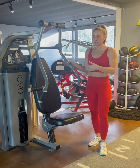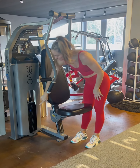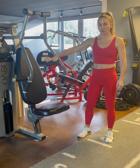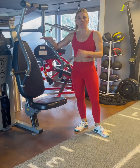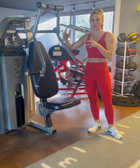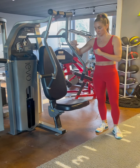Alright guys, this is the chest press. You may have one like this — this is called selectorized, where you have the pin and the cables. You may have a plate-loaded one, or you may have both. If you have both, that's great — it's great to alternate between the two because it will work you a little bit differently. But if you just have one, you just work your one.